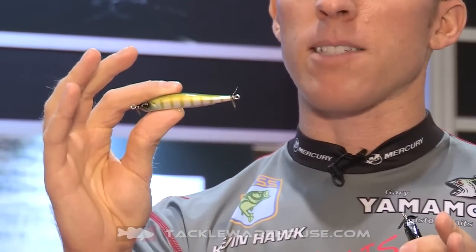What we're working on right now is the 70 size, which is smaller, and also the 110, which is bigger. For you finesse fishermen, the 70 size is going to be perfect. It's made for fishing on a spinning rod with light line — you may even want to drop down to four pound test on the small one.